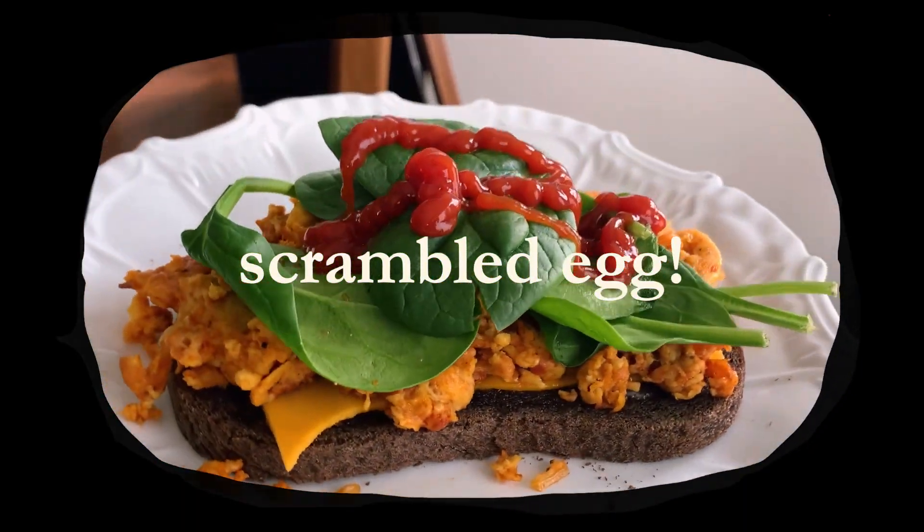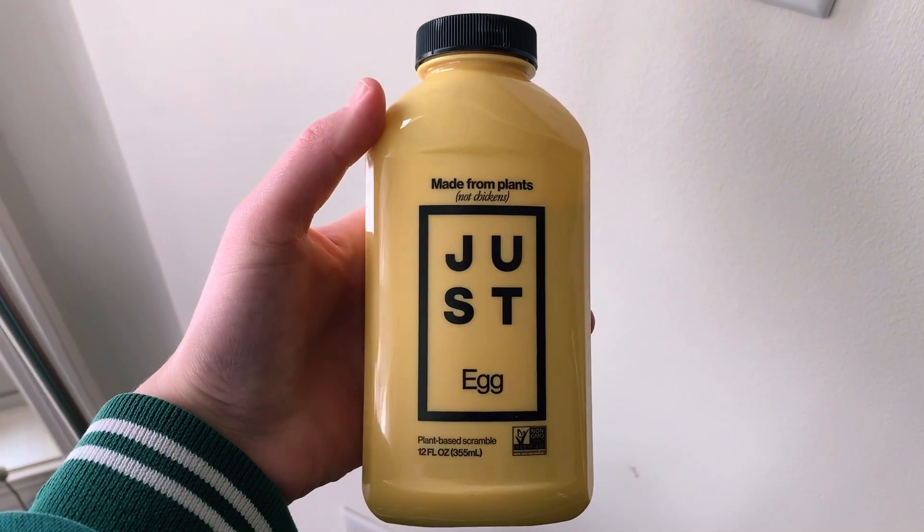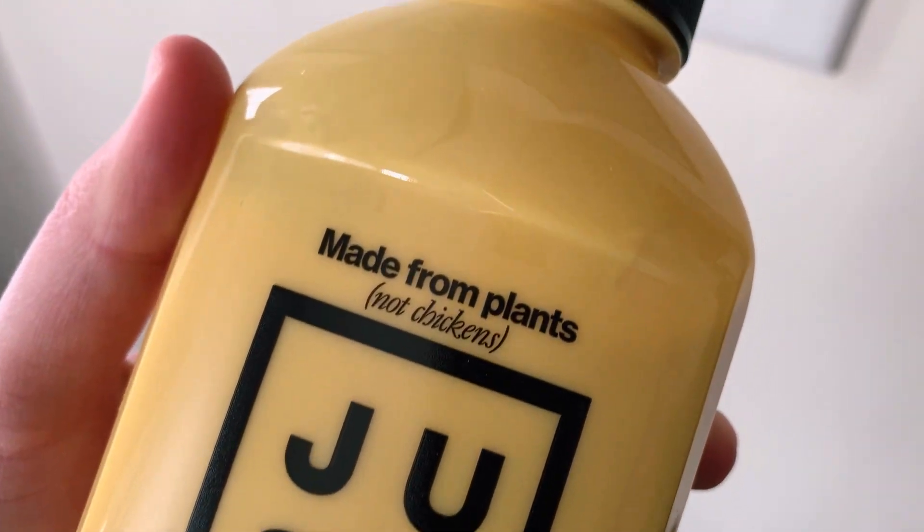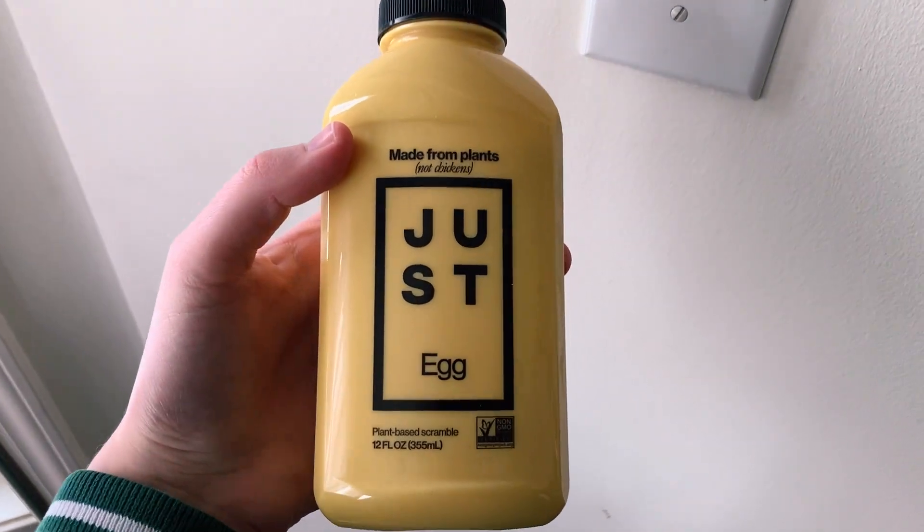Today we're going to be trying out this Just Egg that my sister recently found at the grocery store — as in this morning — and I am super excited to try it. I've been looking for it all over the place: I've been to Kroger, I've been to Target, I've been to multiple Walmarts and I have not seen it anywhere, but my sister did find it.